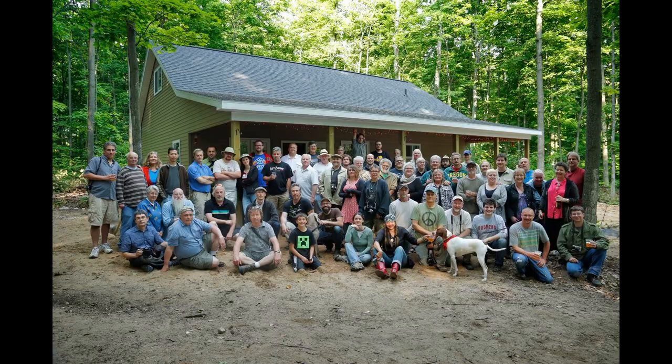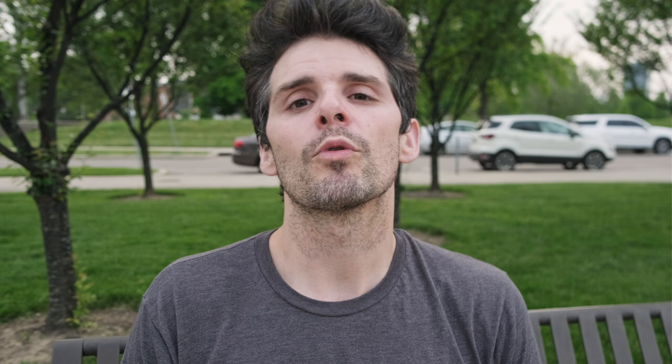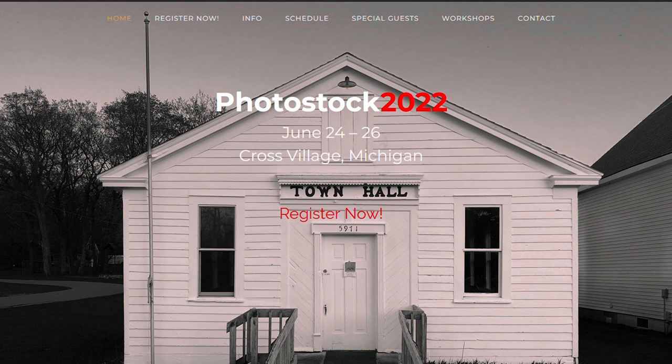PhotoStock 2022 — a little over a month from now, at the end of June, all the way up in Harbor Springs, Michigan — Mr. Bill Schwab is going to host an eclectic mix of photographers from all over the U.S., and probably even a few from out of the country. Bill's been doing this for almost 20 years now and really knows how to throw a party. This year it's actually going to be in Cross Village. If you want to find out more, including registration and who's going to be on the schedule at PhotoStock 2022, you can head to PhotoStockFest.com — that's P-H-O-T-O-S-T-O-C-K-F-E-S-T dot com. You might even see yours truly on the list there.